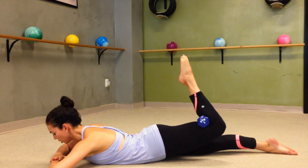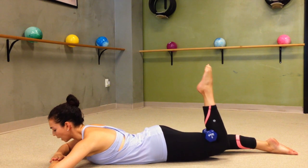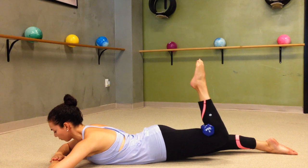If the weight is too much you can just take it away. You're going to be here for just about 30 seconds, and then at the end tiny little pulses up. Accent on the lift without letting your leg drop to the floor.